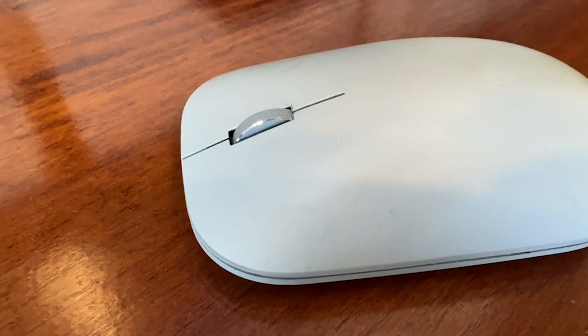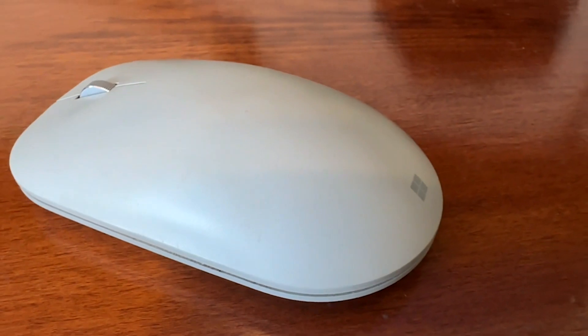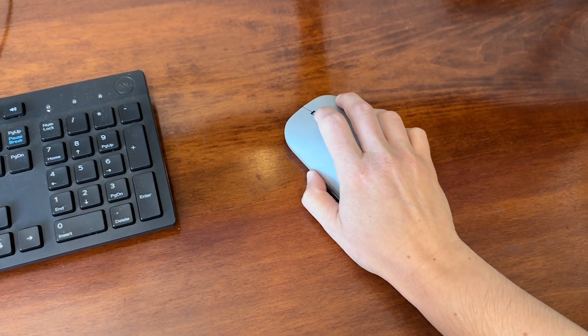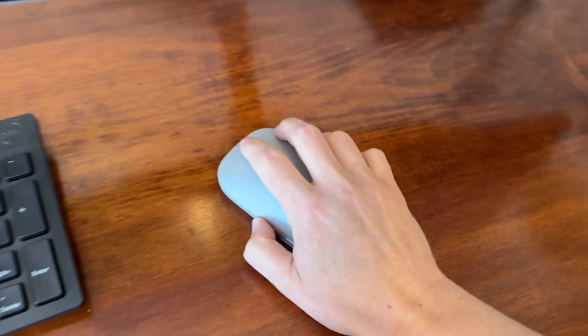I find that it pairs very easily to my devices. It is very smooth — it glides around. I actually just use it on my desk, I don't use a mouse pad or anything, and it's super smooth and I have no trouble at all with it.